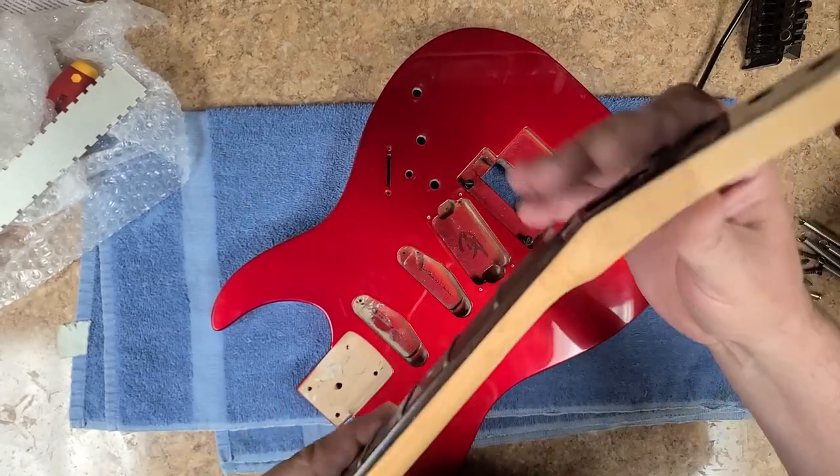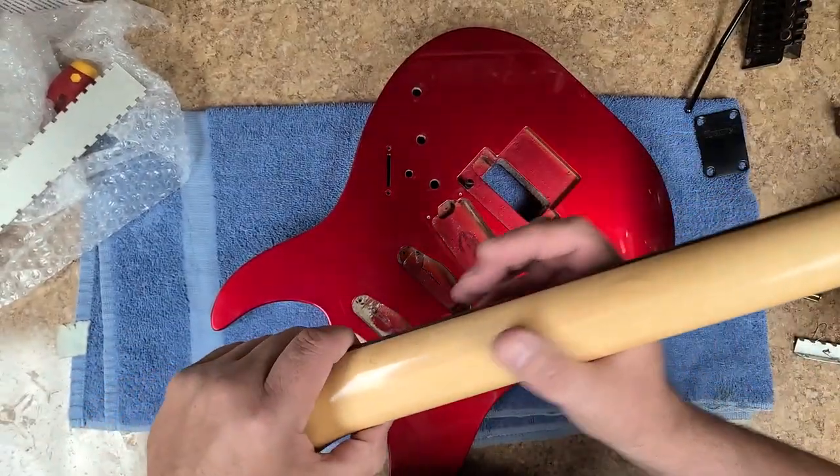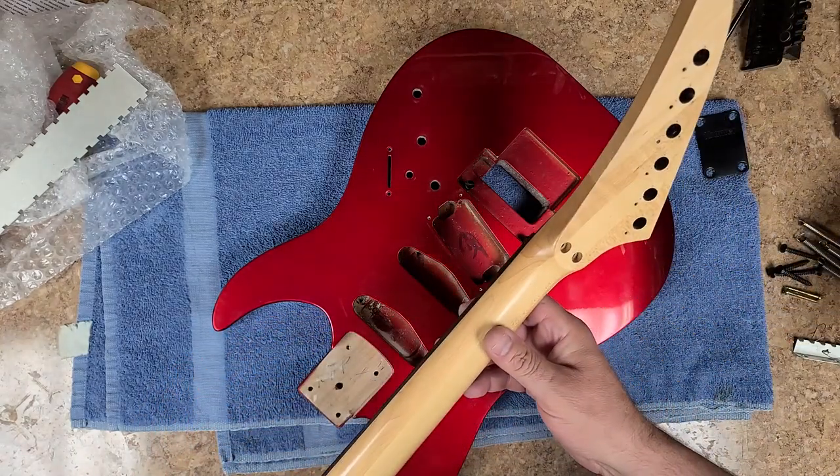That mark right there is just a scratch, it's not cracked all the way through or anything. So yeah, it's not a bad neck — it's actually pretty nice. Looks like it's probably a four-piece — well, one, two, three — yeah, looks like it's just a three-piece neck. Not bad at all.